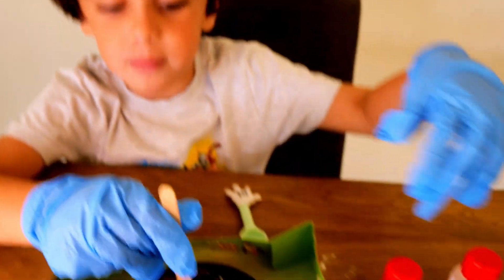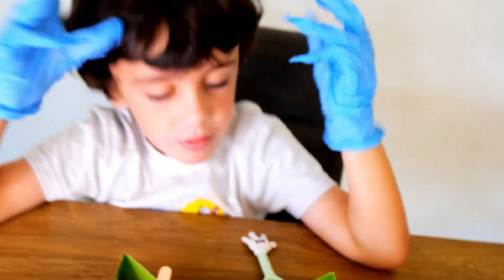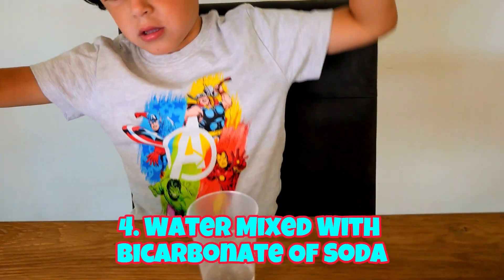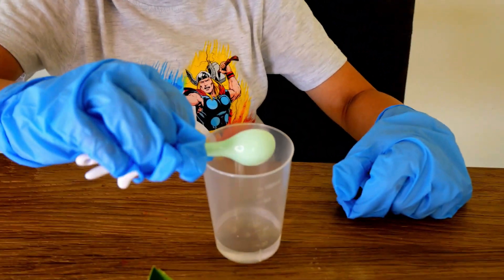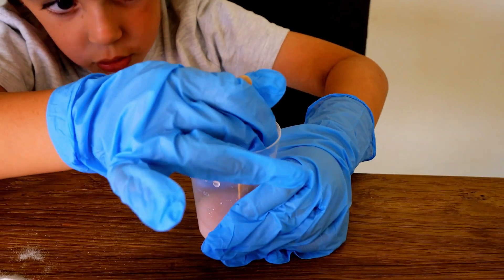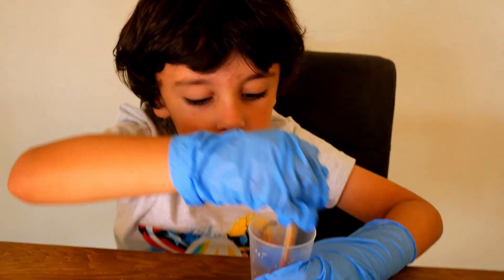I'm gonna have to suck it up — I just mixed it up, so now the colour is red. Wow, that was so cool! And now we're gonna add the bicarbonate of soda. I used the red and I want to mix one more minute. Because it mixed with the white it's gone pink — red and white make pink, don't they?